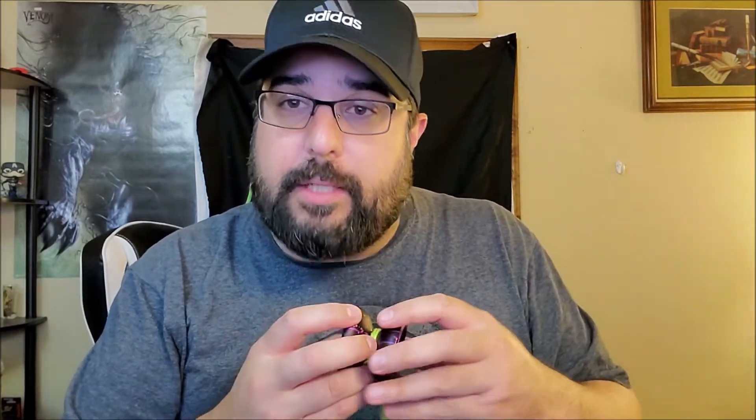This drops on Yo-Yo Expert today, Friday the 16th, at 9 p.m. It might drop on Saturday on the Monkey Finger Store, but you have to check. I'll put links in the description. It definitely drops on Yo-Yo Expert, including this gorgeous colorway here.